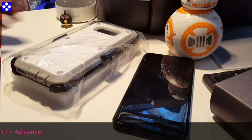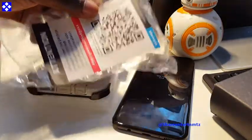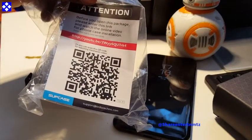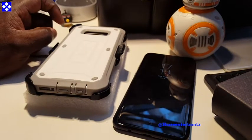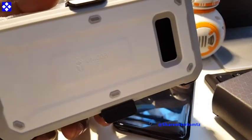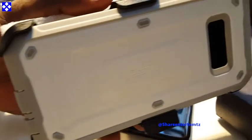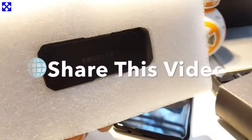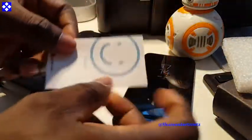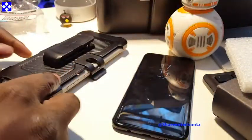I already unboxed this on another video, so if you want to check that out go check the channel. This thing is a full body rugged holster case. It does not come with a screen protector, but it's very very tough material. I use it for the S7 and you can also get it for all your Galaxy phones and Android phones. In the package you get a little customer satisfaction booklet.